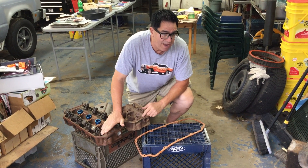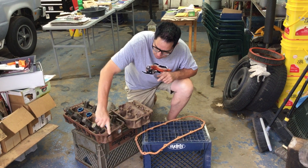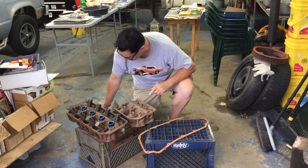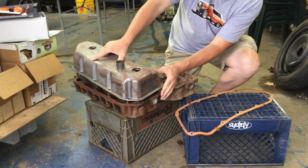64 and 65 Hemi heads are unique because they have a flat end right here that takes a very special and unique valve cover, which is also flat on the end, right like that.